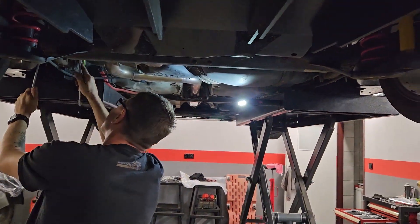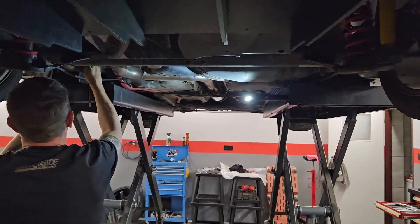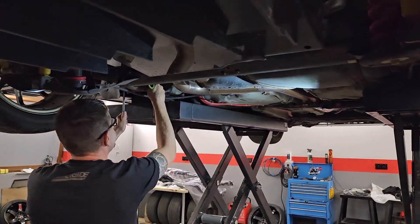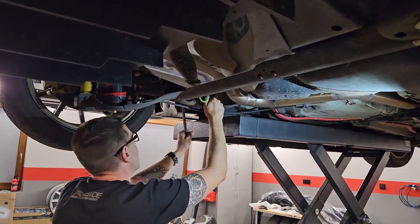No i wyszło nam, że auto potrzebuje więcej trakcji z przodu, bo przy ostrych zakrętach, tak jak na torze Łódź, to niestety wewnętrzne koło podnosi się, odrywa się i gubi trakcję.